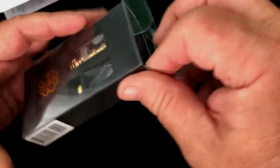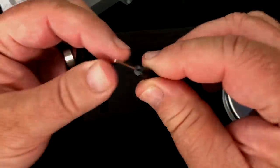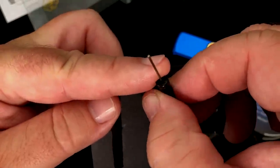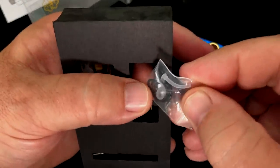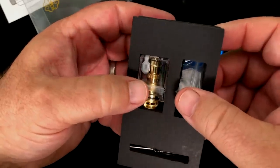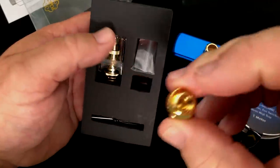If you get one of these, I would highly recommend you keep the little package that it comes in, because there are some small parts, including this very, very tiny little hex key. I would definitely hold on to that, because that's what you need in order to install your coil — it might be hard to find one of the right size. You're also going to get a little bag that has extra O-rings and seals inside, just in case you need those.